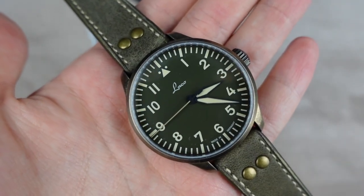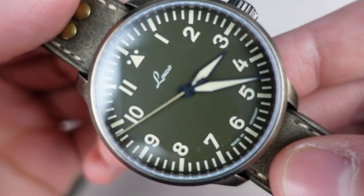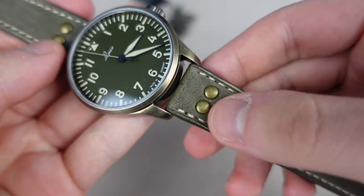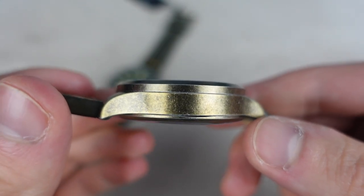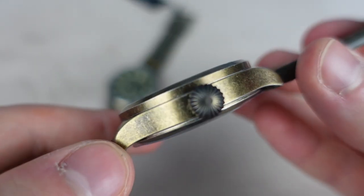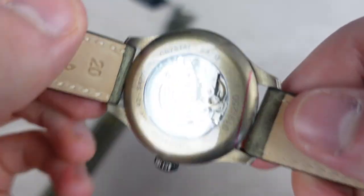It weighs 90.2 grams according to LACO — I haven't weighed it myself but I choose to believe them. This is the A-Dial obviously, and you can see this beautiful olive green dial. It looks really beautiful, I really like the color, and the strap matches it. The case is PVD coated in bronze and has this kind of worn look, which makes it look like it's already been worn.